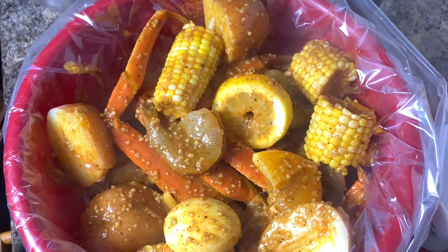Be sure to pour that sauce all over this bag. Then we're going to close this bag up, tie it up or use the bag top that came with it, and we're going to bake this in the oven in a pan at 350 to 375 degrees for about 30 to 35 minutes.